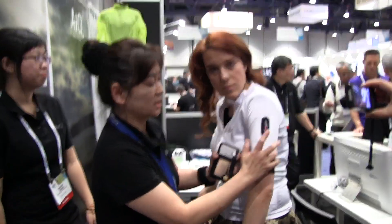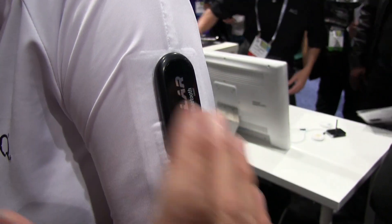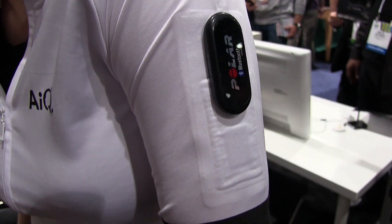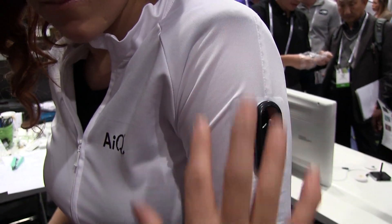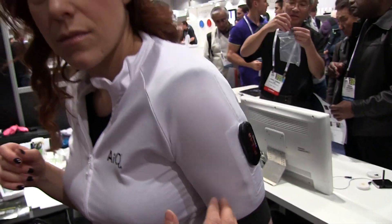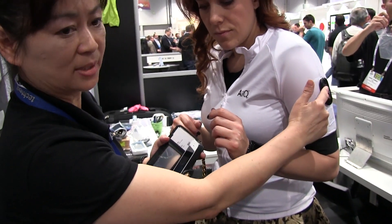This is a sensor. This is a transmitter. It could be a Bluetooth solution, it could be RF or other protocols — it could be anything. We provide a solution for the human body to send the signal to the wearable sensor, then to the garment, and then to the devices.